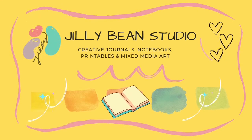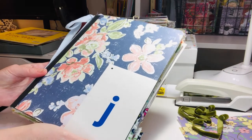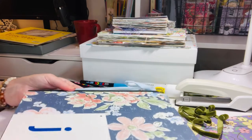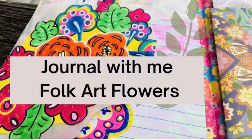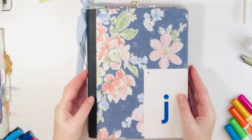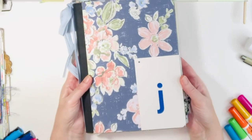Hi, it's Jill from Jolly Bean Studio. I hope you're well, and today I am working in my composition notebook junk journal on some fun folk art flowers. I hope you can come along and join in and journal with me.